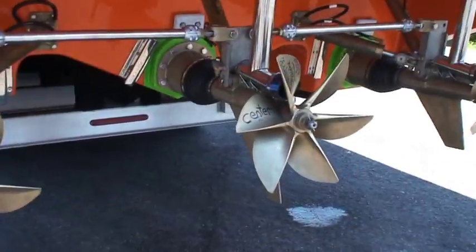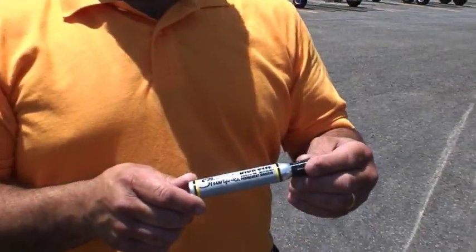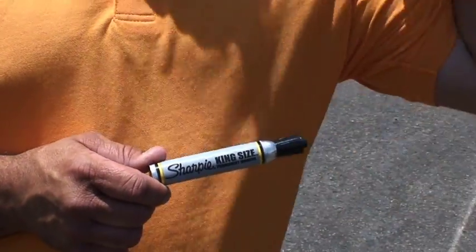Right hand, right hand, left hand. Let's see the pen you're using there, dude. It's a king size Sharpie — Sharpie king size.